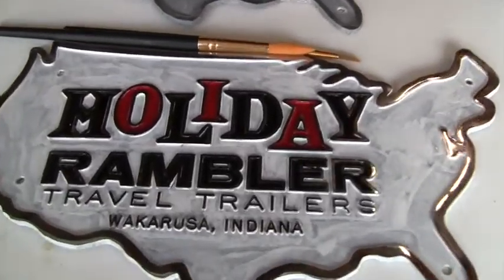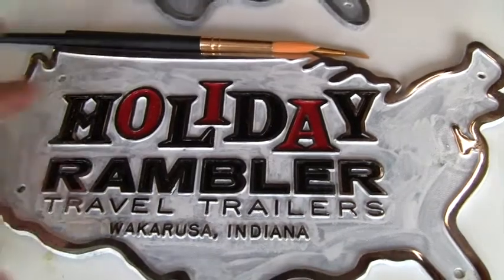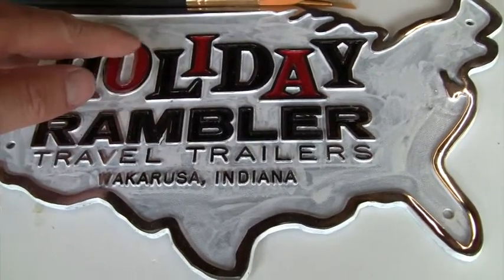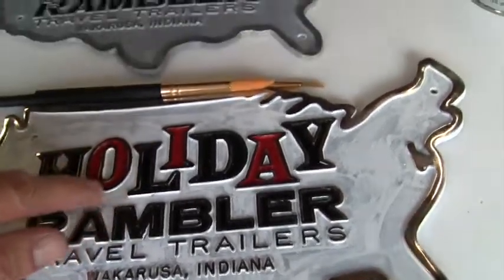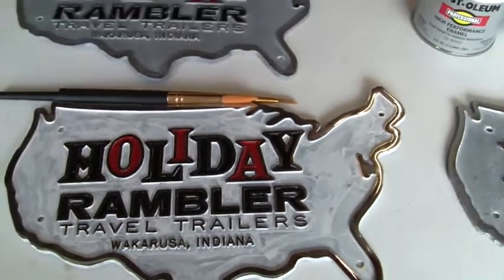When painting this, you really want to try to get the paint all the way to the top of each of these surfaces, all the way on the inside of all of these, so there won't be any aluminum showing there. You see the red, and then you just see the shiny aluminum on top of that.